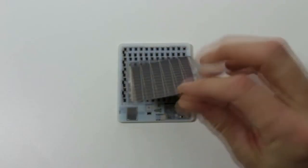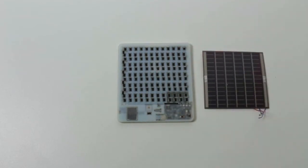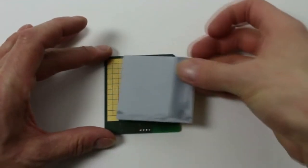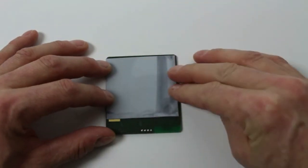Our prototypes have a flexible solar panel on the back which tops up a thin film battery. On the front of a PCB is a grid of pixel electrodes to which e-paper display media is bonded. We use relatively few large pixels to create an ultra-low power display which is visible at a distance.